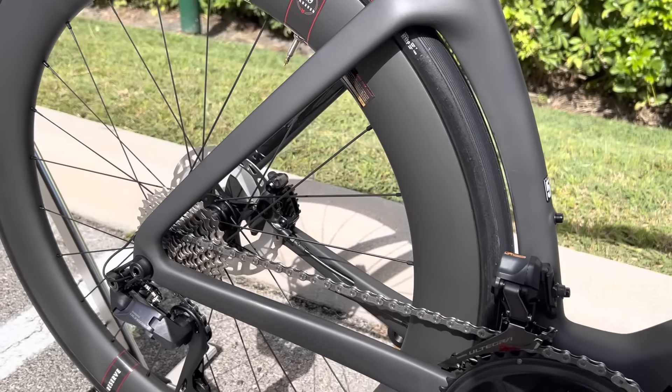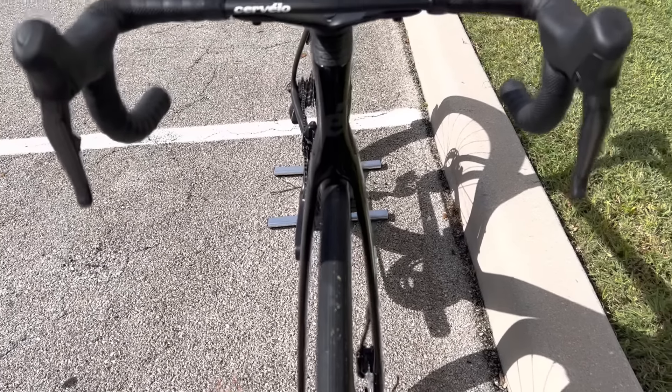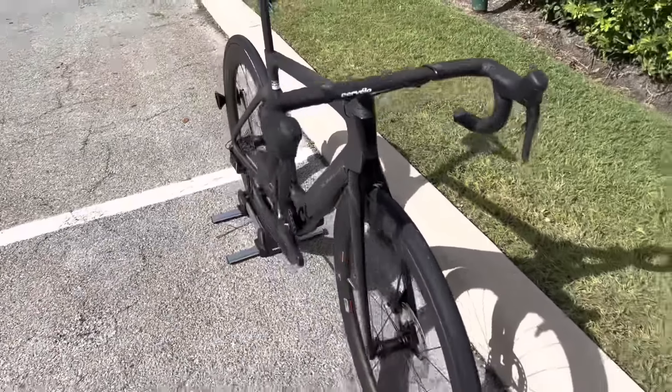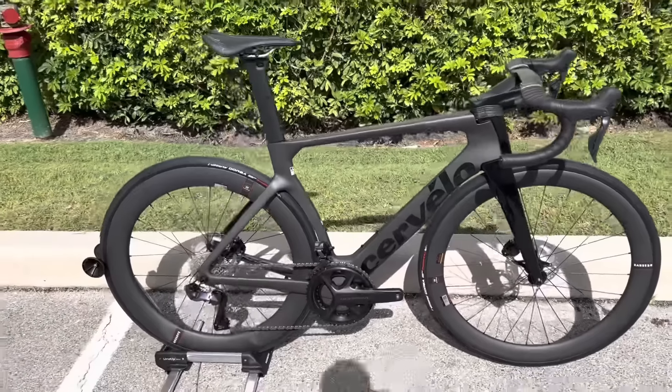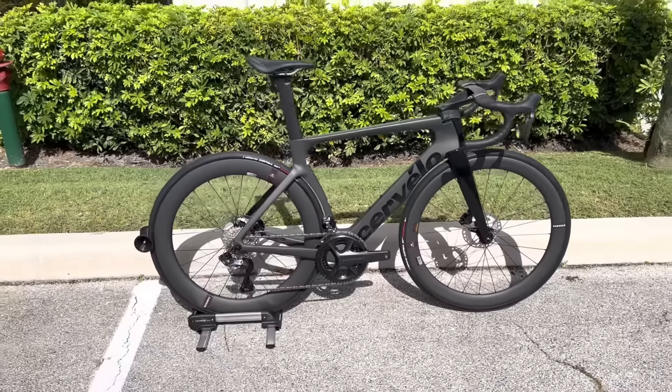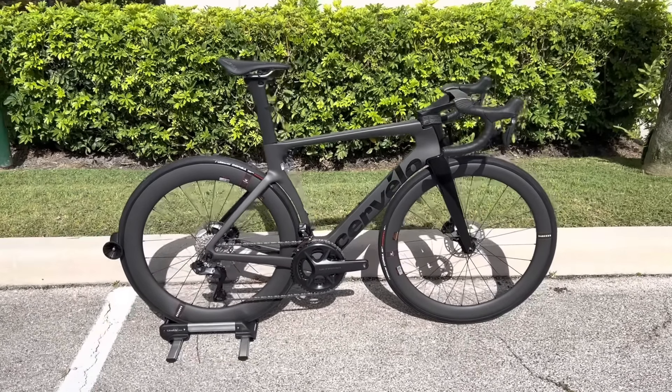Also with the bike, they upped the tire clearance. They made it so it can take a 34c tire, which is really, really wide. It's not necessarily to put a 34c tire on here, but when you widen the forks it makes the whole bike overall more aerodynamic as well. So you have the option to put a 34c tire on there if you want, but the benefit to making a wider stance bike is also adding aerodynamics to it.